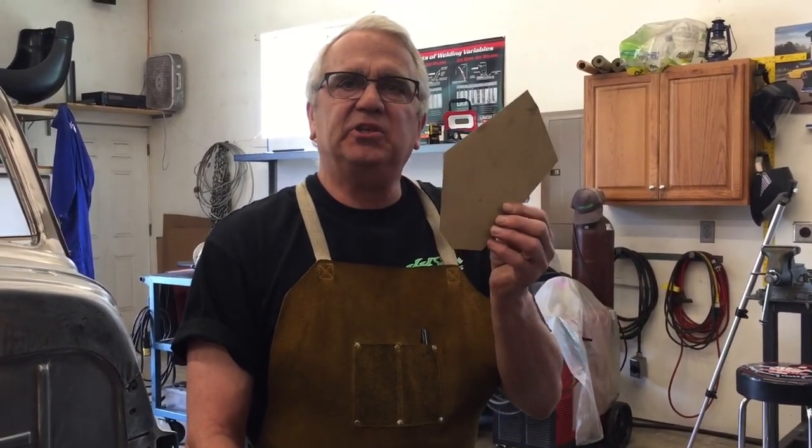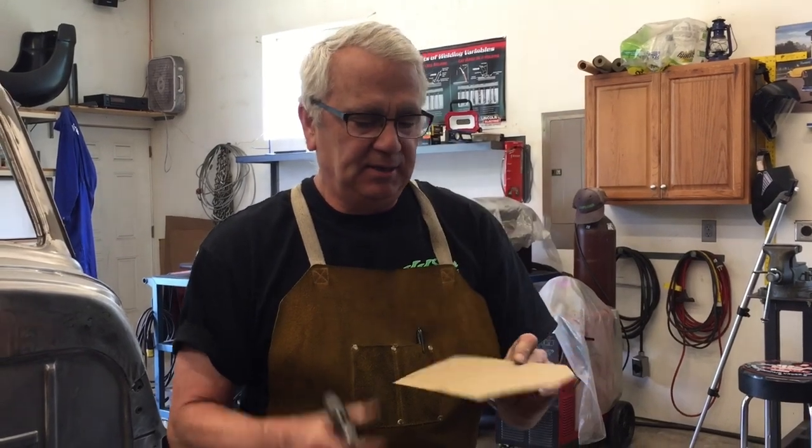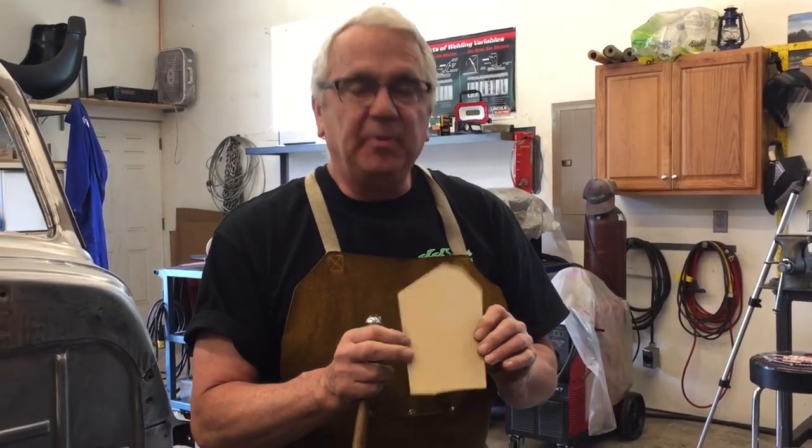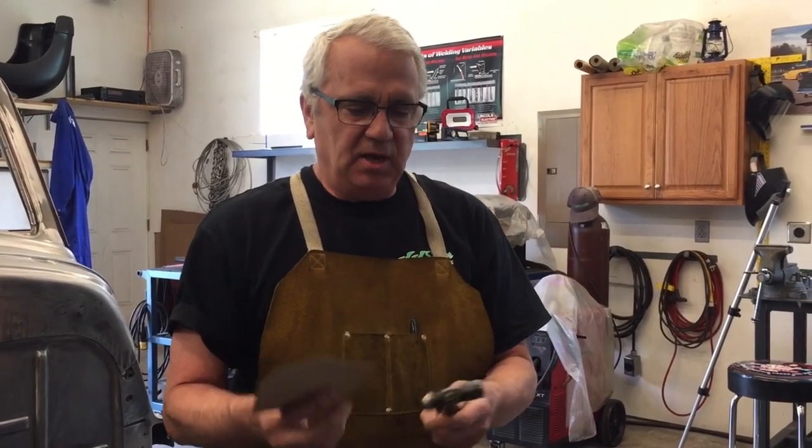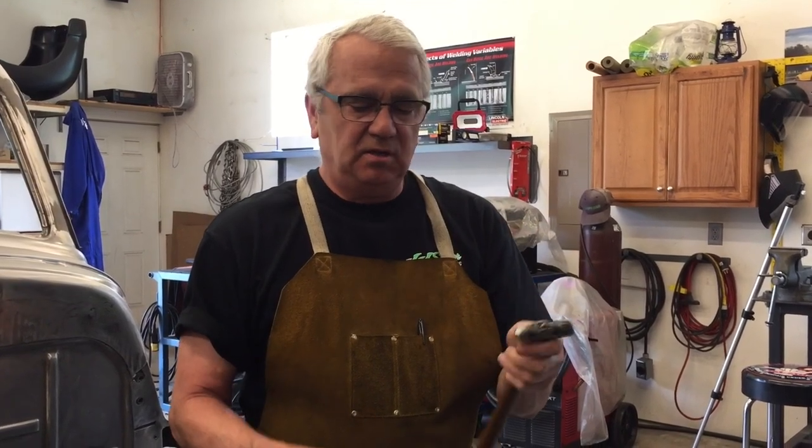Hi, welcome back. To do this project you're gonna need a piece of cardboard — I borrowed this off the back of a notebook, but you can get them off of pizza boxes, cereal boxes, or even poster board. You want something kind of heavy duty. And then you're gonna need a ball peen hammer. I like the small ball peens for this because they fit better.